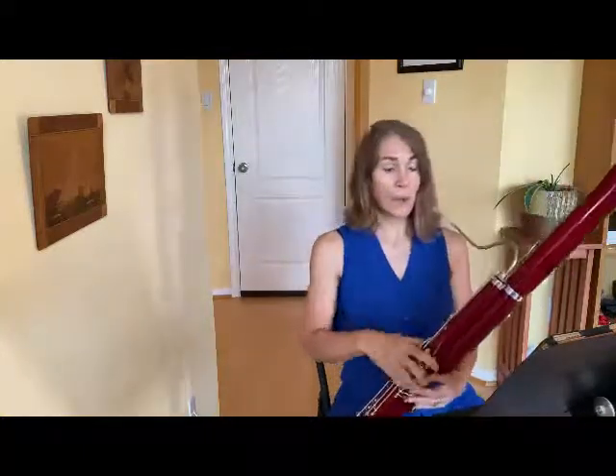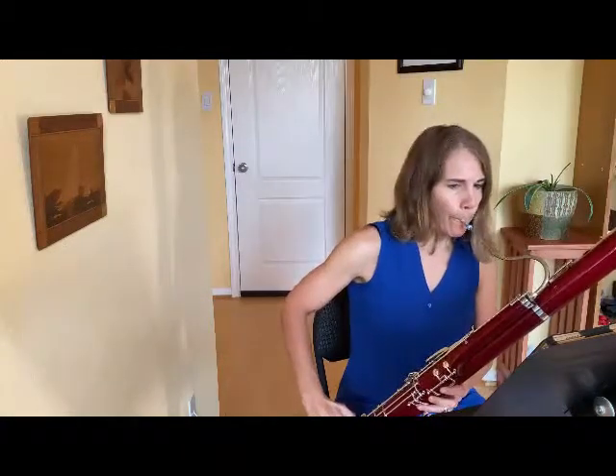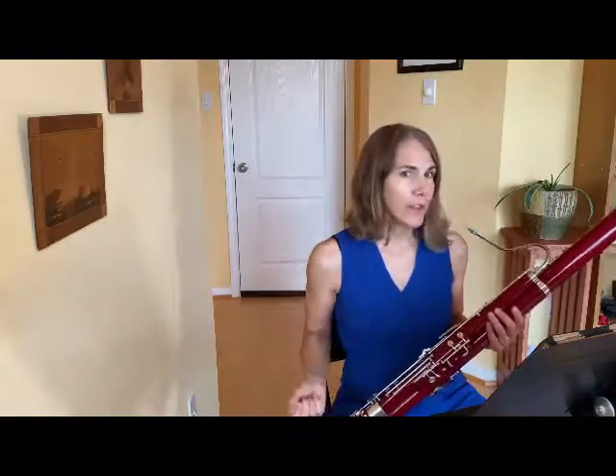The staccato notes bring out one line, and the slurred notes bring out another line. It's almost as if the staccato notes are a string bass plucking a pizzicato, and the slurred notes are a cello playing with the bow.